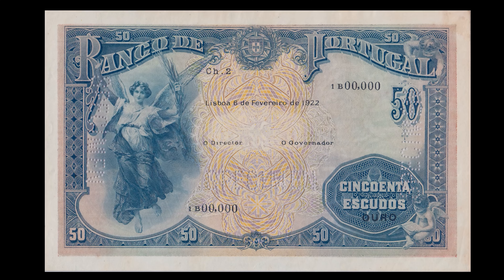A nota de 50 escudos, chapa 2, conhecida por Anjo da Paz, é considerada uma das mais belas emitidas pelo Banco de Portugal, e uma das mais apreciadas pelos colecionadores, também devido à sua raridade. A gravação das matrizes para esta nota, que apresenta duas figuras alegóricas — uma na frente simbolizando a paz e outra no verso simbolizando a força — foi feita por Bradbury, Wilkinson & Company, de Londres, que procedeu também à estampagem das notas e à posição do texto.